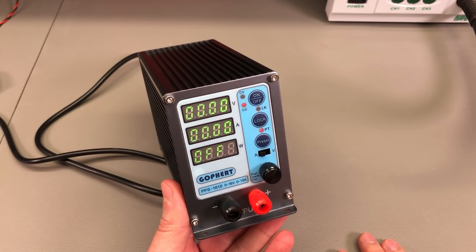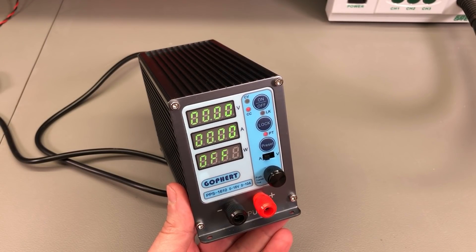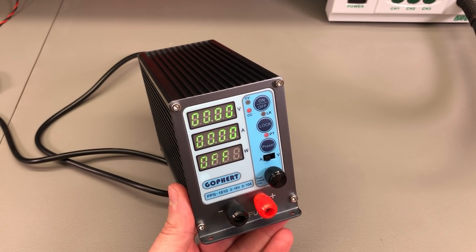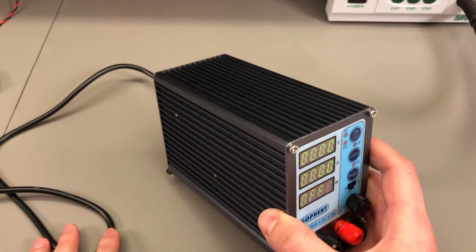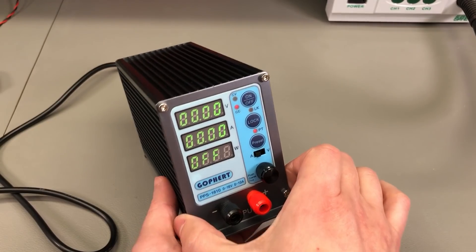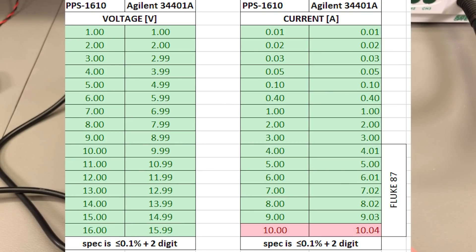I ran a bunch of tests on this power supply and will quickly go through the results. First, I did a stress test running the unit at full load — 16V 10A — for more than 30 minutes. The exterior of the case was pretty warm at around 45°C. I could get higher readings on the internals through the ventilation holes but certainly not dangerously hot, so it passed that test. Next, I measured display accuracy for voltage and current across the entire output range using the original factory calibration. For voltage, compared with my Agilent 34401, it was just one count off — really good. For current up to 3A I used the Agilent 34401, and above 3A I used the Fluke 87. It showed very good accuracy from the lowest setting of 10mA and stayed in spec up to 9A, just 10mA out of spec at 10A. One downside compared to the NPS 1601 is that you get one less digit on the ammeter.